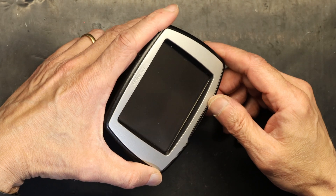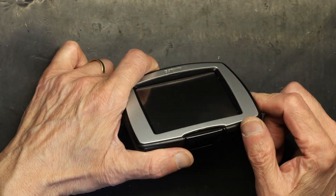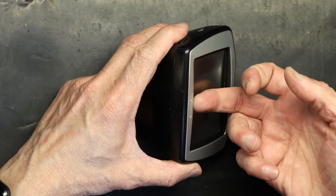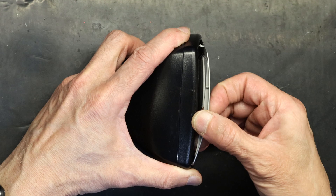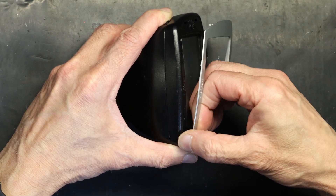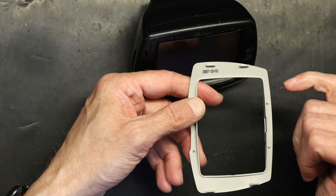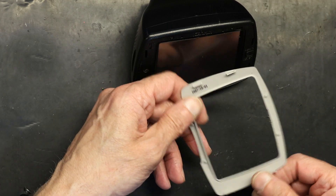You would not be able to see where to pry this open, but if you fold it like this, you can see that little notch right there. That notch is for your fingers — put your nail in it and push it like this. It comes out. Make sure you don't break it. It has four anchors, two on each side, so don't apply too much pressure from one spot or you will break it at the weakest point.